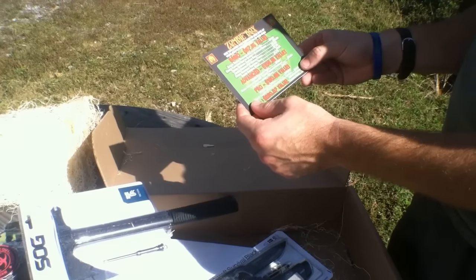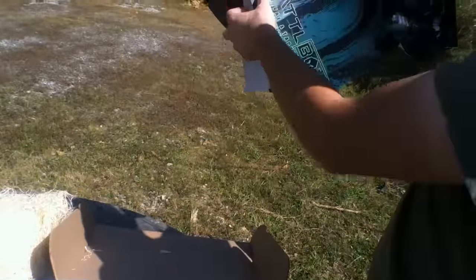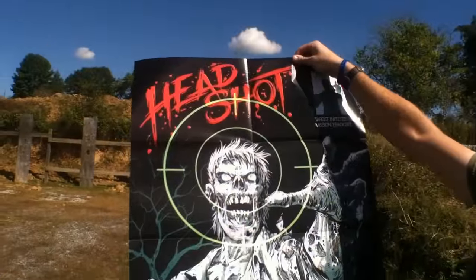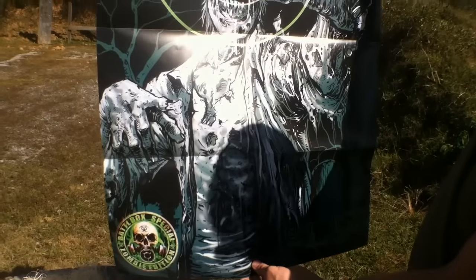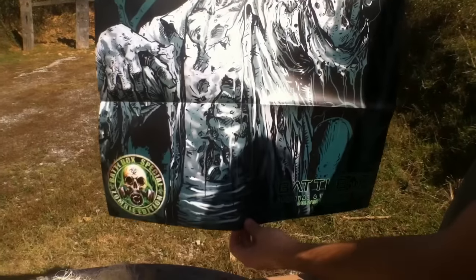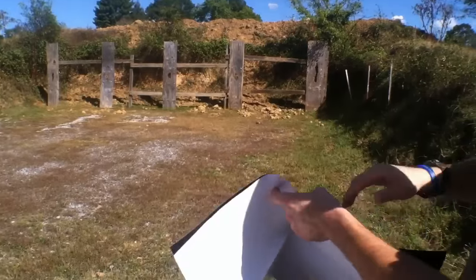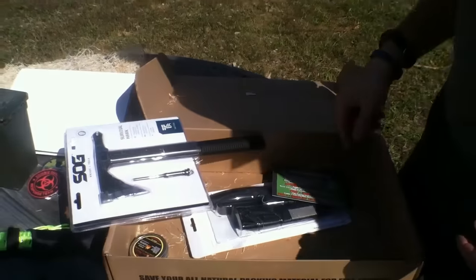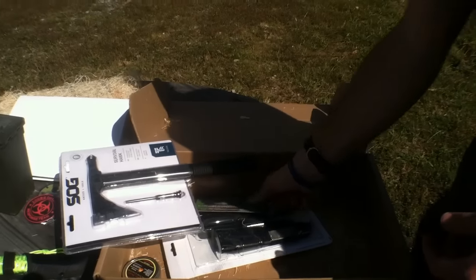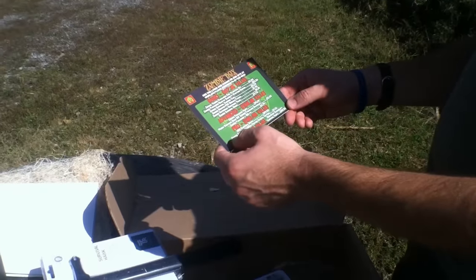Next up is the Zombie Target — a 24 by 36 inch poster, special edition, at a $9.50 value. That's by Battle Box. I'm going to do a tactical 22 video and I think I just found what we're going to shoot — we'll eradicate some zombies shortly.